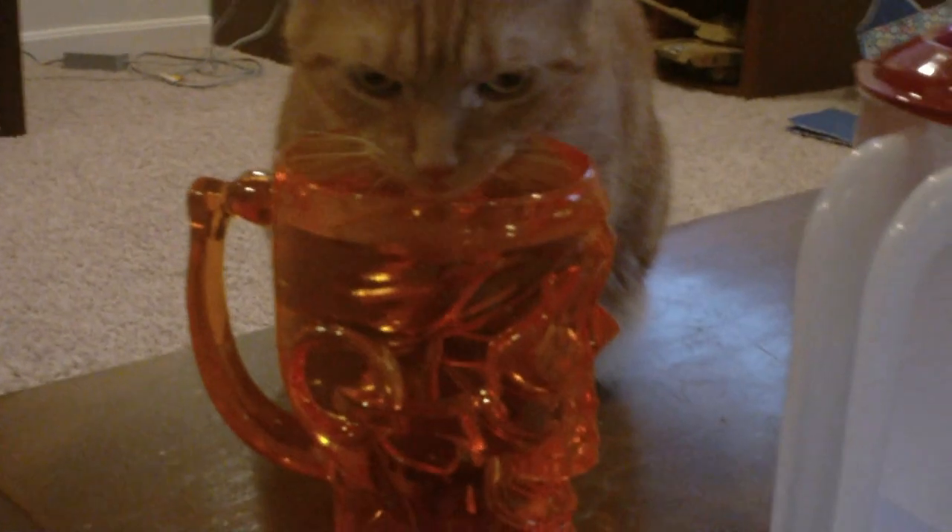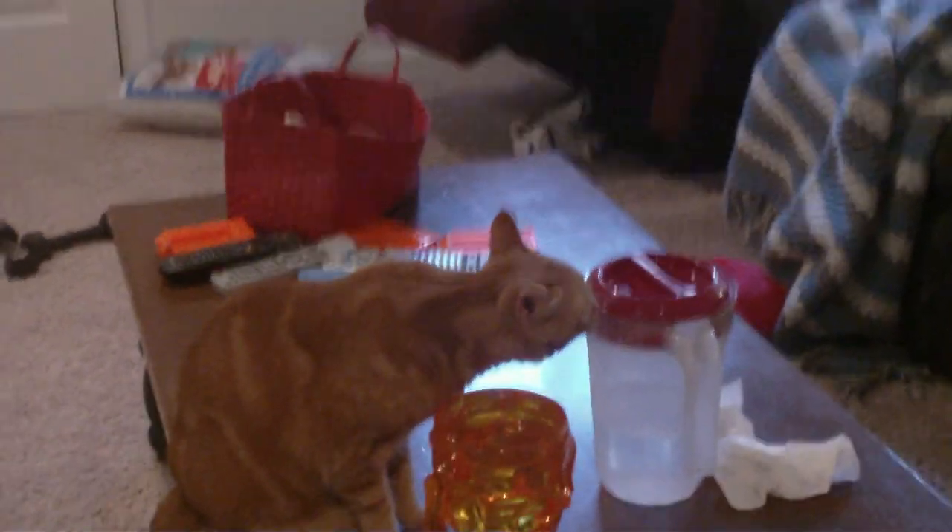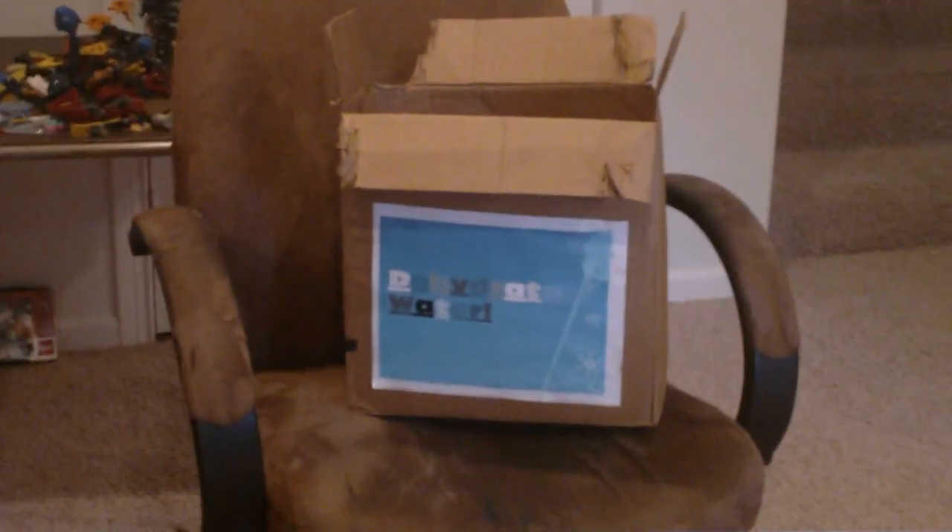And you have water! It really works — it's still fresh. This is proof that dehydrated water never spoils. Dehydrated water: buy it today.